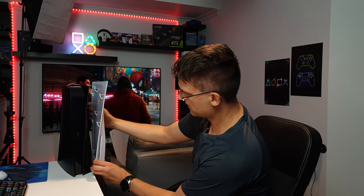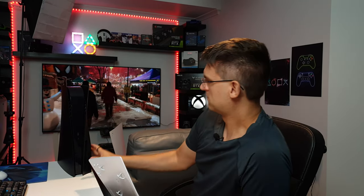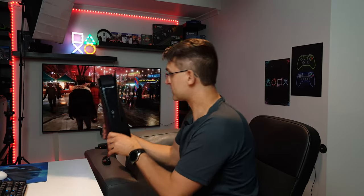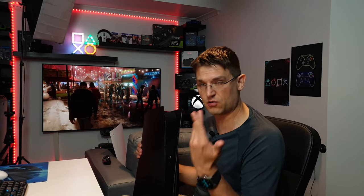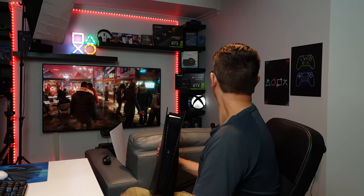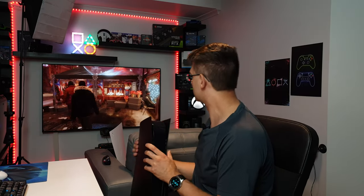This looks really much better. I mean, it's a personal opinion of course, but I think black just fits better. It fits all my other stuff, to be very honest. The PlayStation 5 was the only white thing — there's really nothing white here. Just the Xbox logo is white. The rest is completely black.